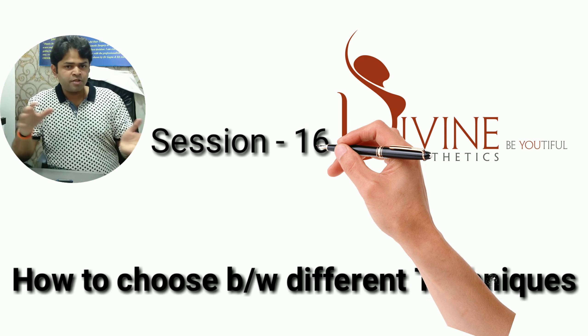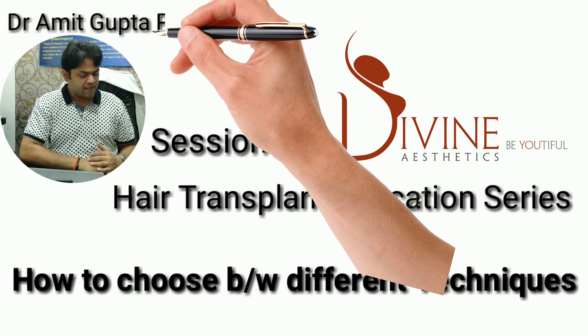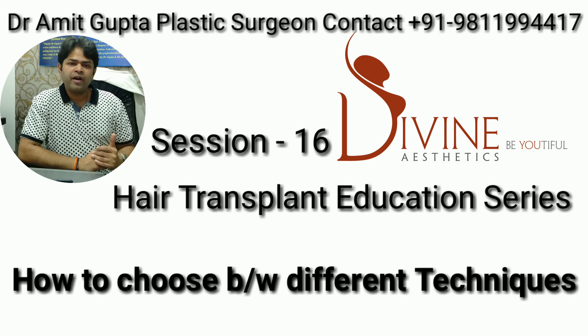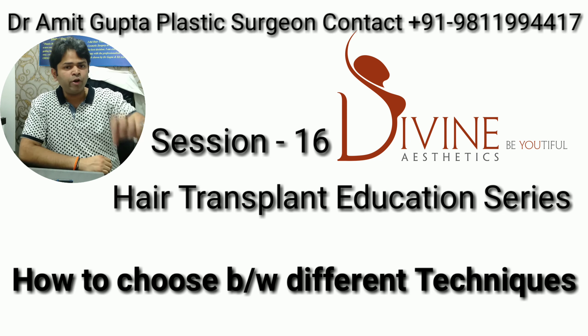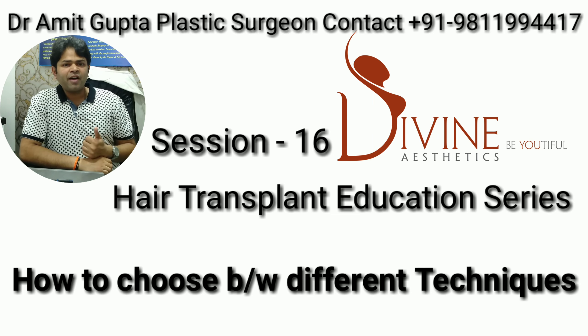In the last video of the hair transplant education series, you have seen the differences between FUE and FUT processes. In this video, I am going to talk about how to choose between different techniques. This is a very important video because it will tell you how to choose a technique.